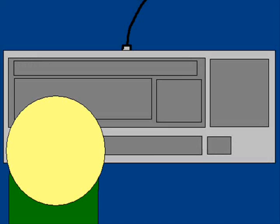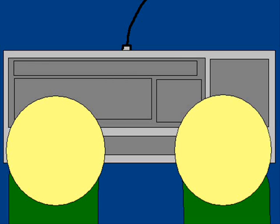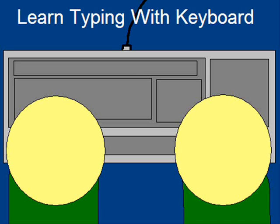Welcome to Learning Typing for Keyboard for Kids. This will help you learn typing with a keyboard. You will be pressing buttons and learning from this keyboard guide. Please help parents in learning to type on the keyboard.